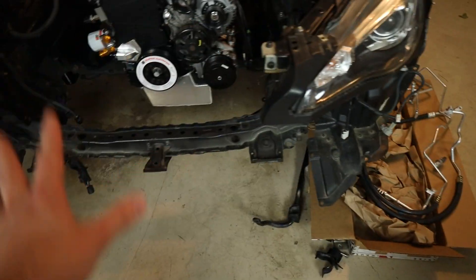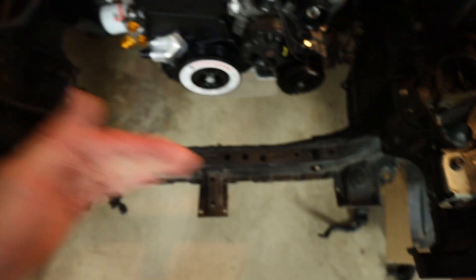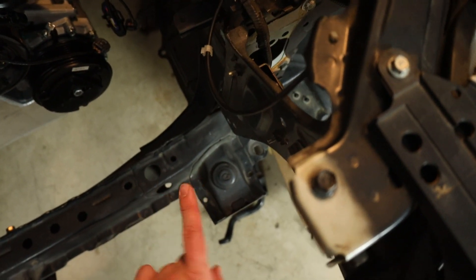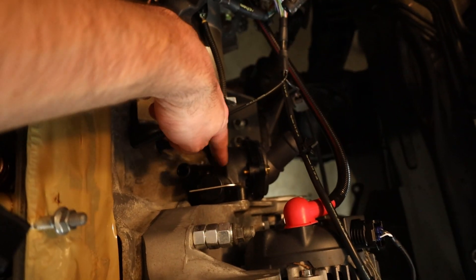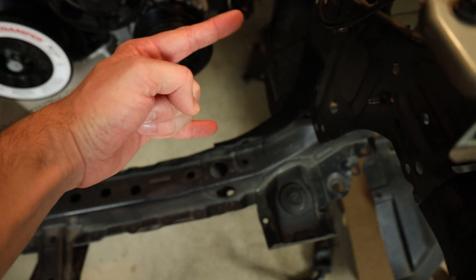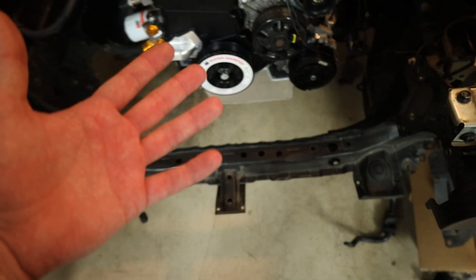I obviously don't have the condenser here yet — I'm going to put the radiator and the AC condenser in at the same time whenever we do our coolant lines. So basically I'm just going to have the two lines that run up to the front, which would normally go into the AC condenser, be free until next week's video. One goes to the intake manifold, one goes to this port on the thermostat housing, and then we'll run the coolant lines to the radiator. There are two ports — a top one and a bottom one — that go onto the AC condenser. It's basically like a radiator but smaller.